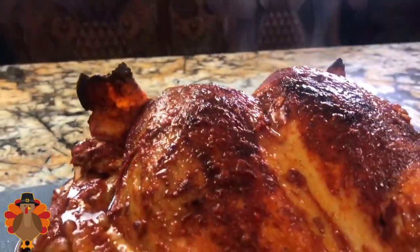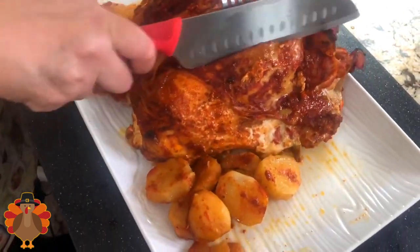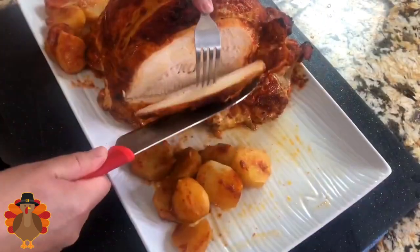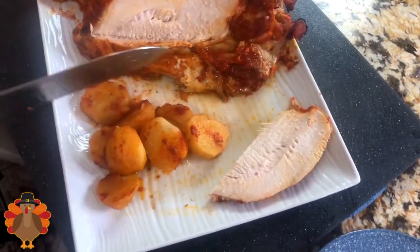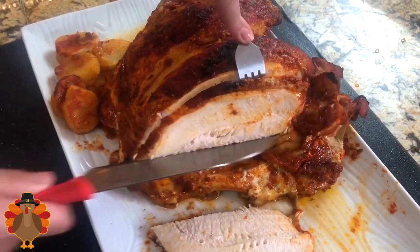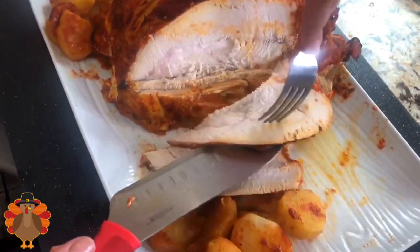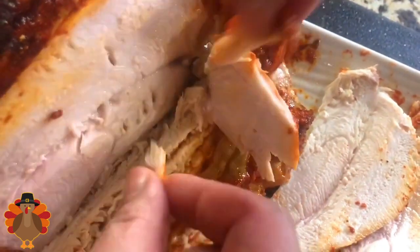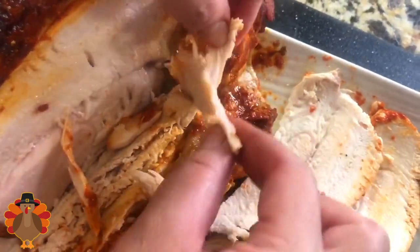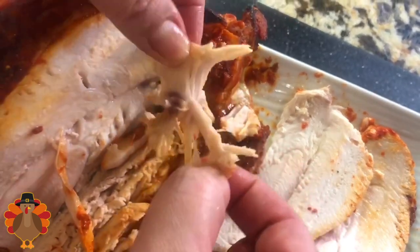My home smells delicious and this looks amazing. With all the potatoes on the bottom, the potatoes absorbed all the delicious flavors. When you let it rest for at least 20 minutes, all those juices stay inside the turkey breast. You don't want to slice it when it's very, very hot — wait at least 20 minutes before you start slicing your turkey breast. Look at this — it's so tender and moist. It smells delicious, and I want to show you how tender the turkey breast is when you pull it apart.